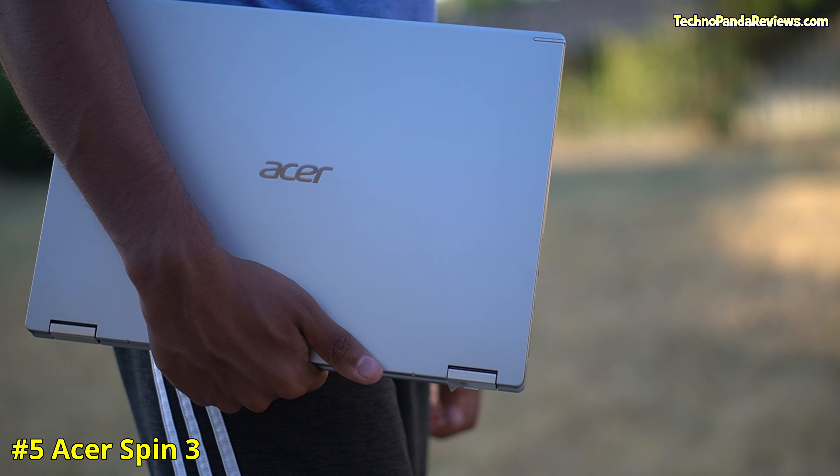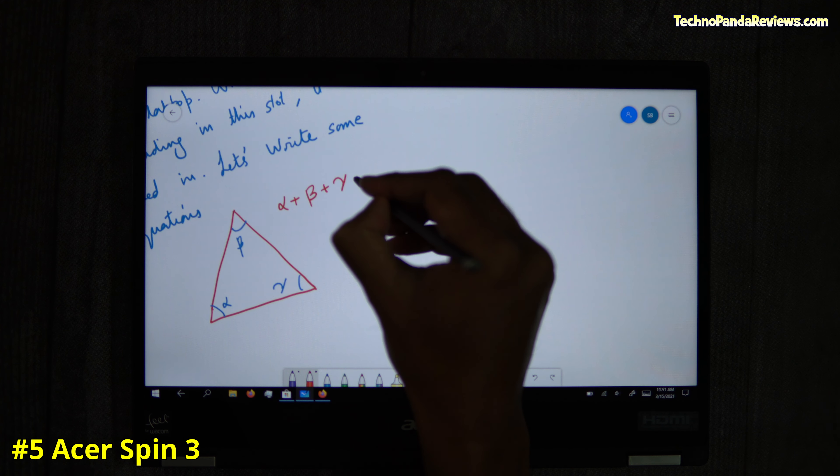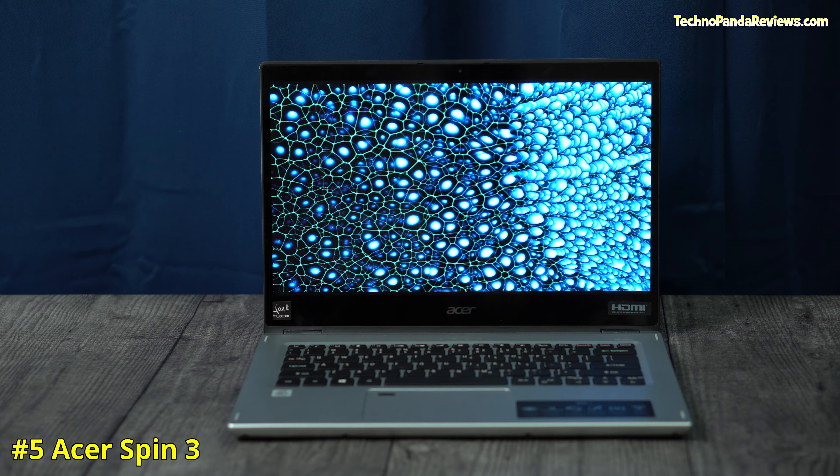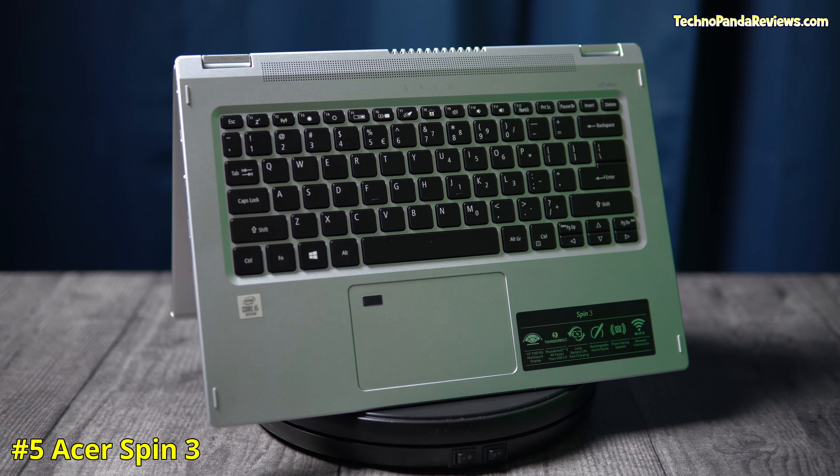Coming in at number 5 is the Acer Spin 3. This is the cheapest 2-in-1 touchscreen laptop that supports an active stylus pen that you can get. It comes in various screen sizes and CPU configurations, but the one I recommend is the 14-inch model with either a Core i5 or Core i7 processor. The Core i5 model usually sells for around $600, making it the budget king in this category.